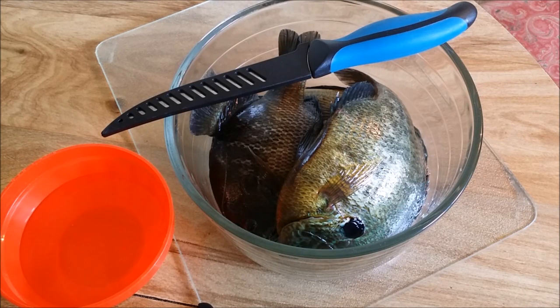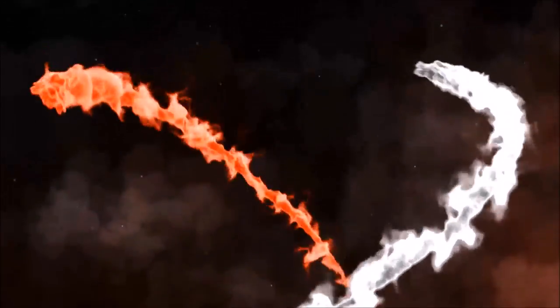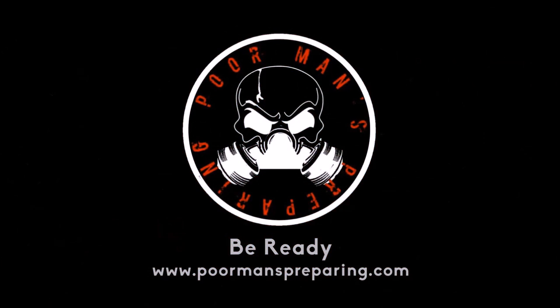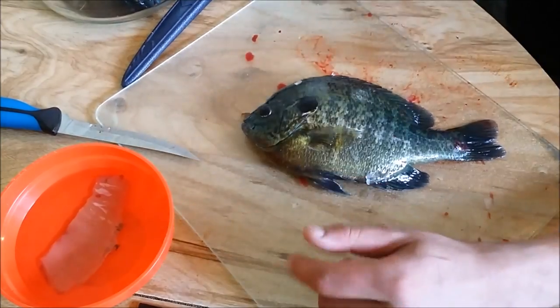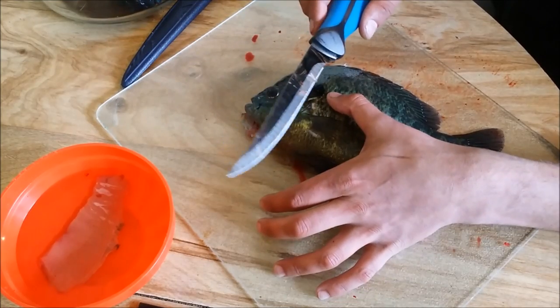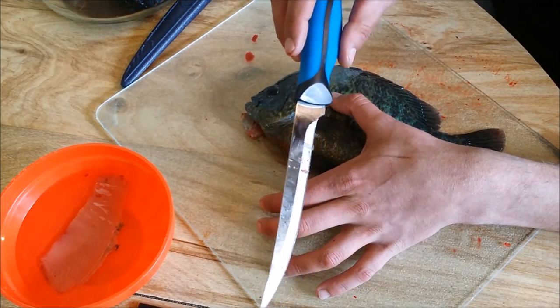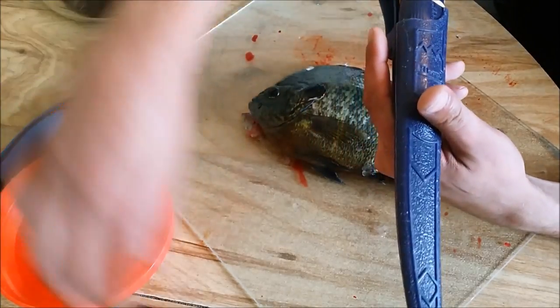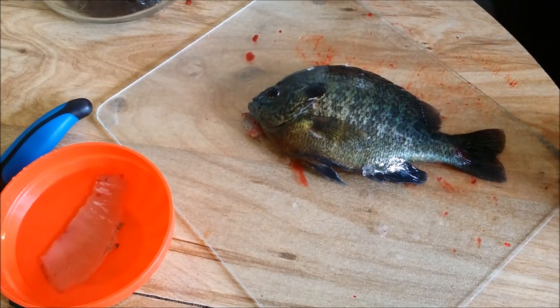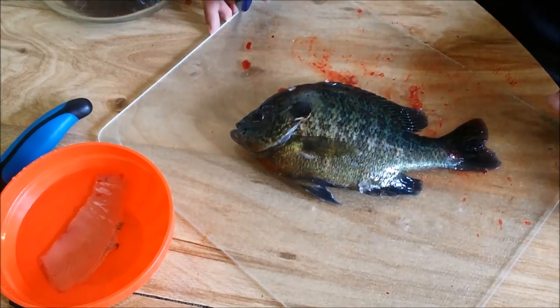Hey, what's up everyone? In this video, we're gonna fillet a fish. I started playing it with this knife and it's not that great, so I'm gonna use my regular filet knife instead. That's why you see a little bit of blood when we get started. But we'll get right into it.